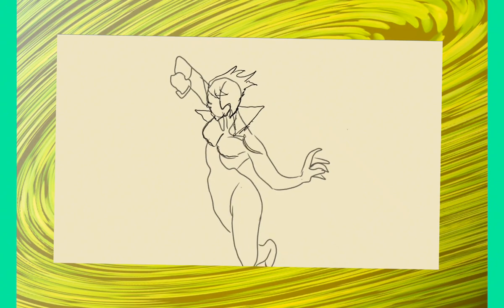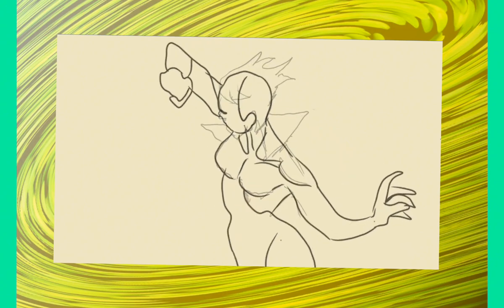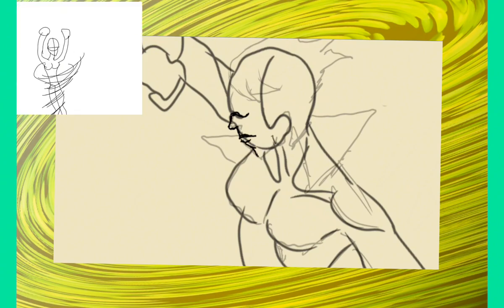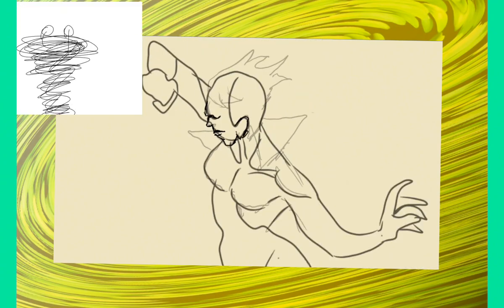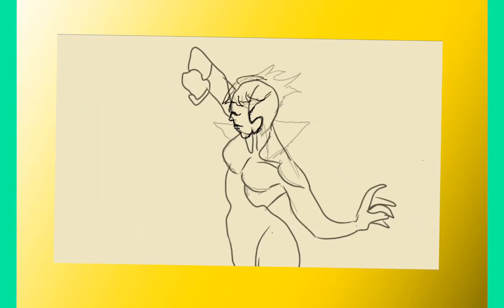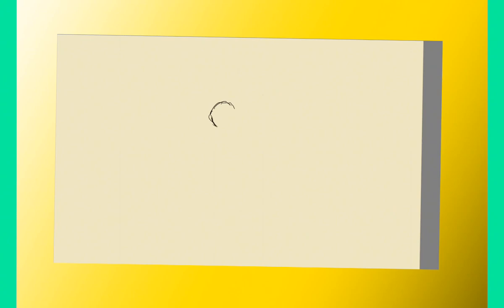I struggled a bit with the design but I think I found the right approach. I gave them abilities the CW version had plus some new ones to make them more dangerous and less goofy. I debated keeping the character male but I kind of prefer them female — the Flash doesn't have too many female villains, and a female Top among the Rogues isn't too bad.